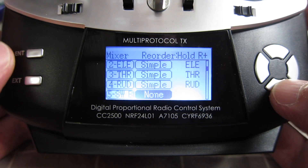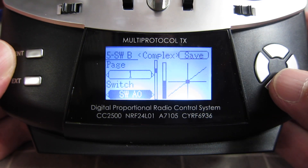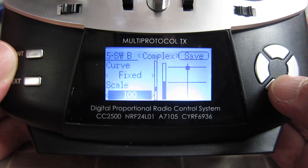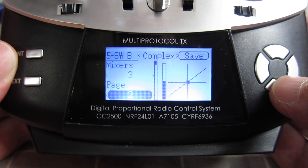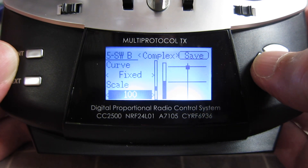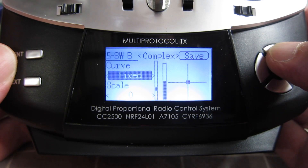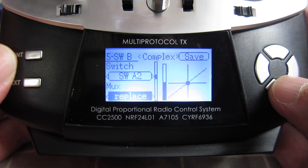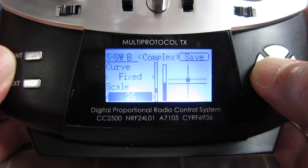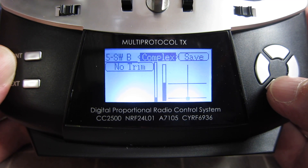On channel 5 it says switch B — just ignore that. Change none to complex. I like the A switch for the mode. Switch up: source none, curve fixed, value 100. Page 2: switch A in the middle position, source none, curve fixed, value 0 — this makes the middle position of the switch 0. Page 3: switch down, source none, curve fixed, value negative 100. So now we have a 3-position switch: up is 100, middle is 0, down is minus 100. Save that.